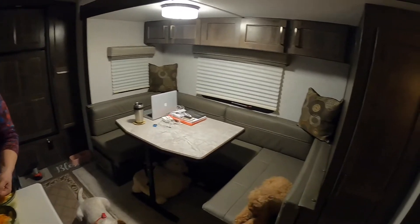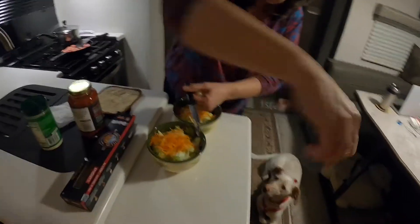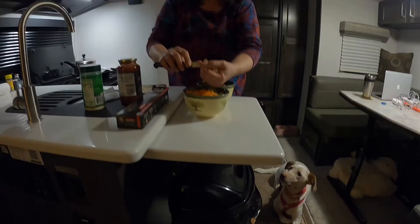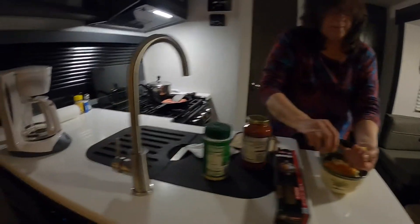I decided since we like this setup, I put the trash can right under here — that's like the perfect spot. It's a big trash can and it's working out great. It's under the flip-out, but you've still got really nice counter space.